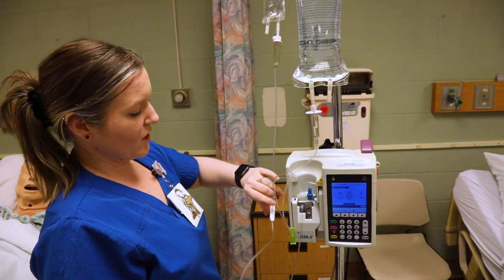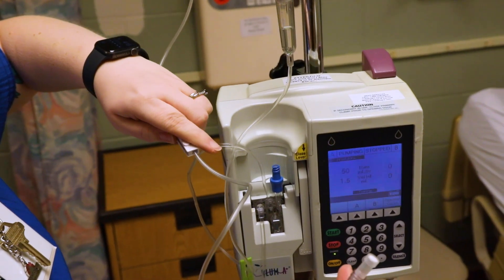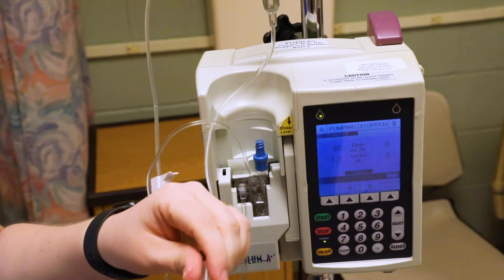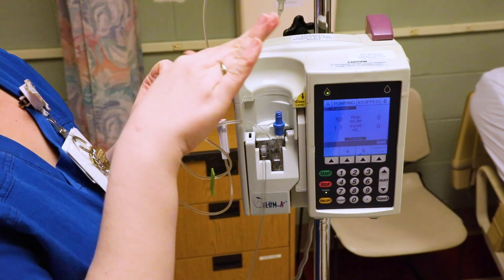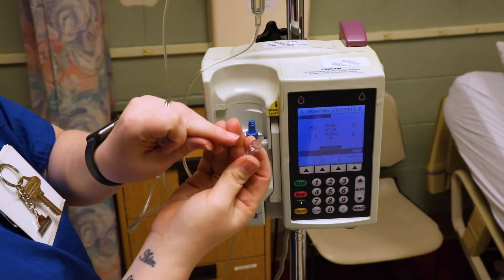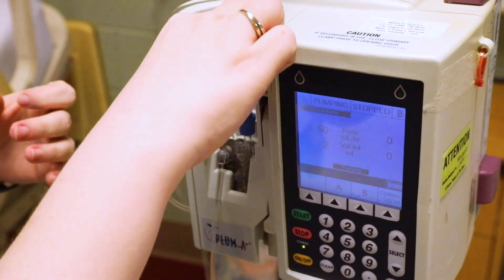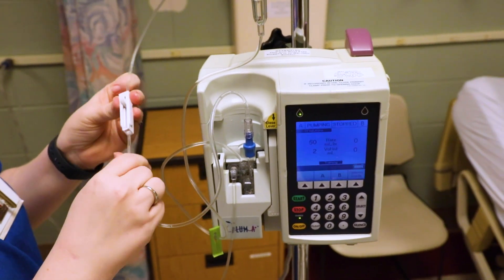Now open the roller clamp slightly — not all the way or it'll come flying out. Let the medication prime through the entire tubing, then re-clamp before disconnecting. Take off the cap at the end. If you weren't the one who set this up, clean the blue port thoroughly with alcohol. Insert this end into the clear blue port and give it a little twist to secure it, then unclamp completely — you're now ready to infuse.